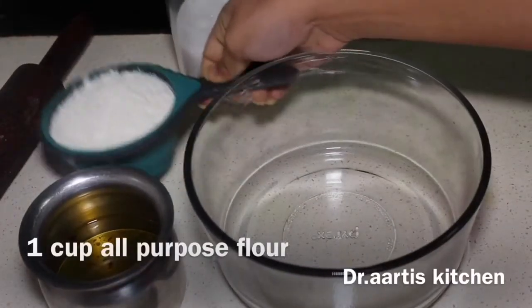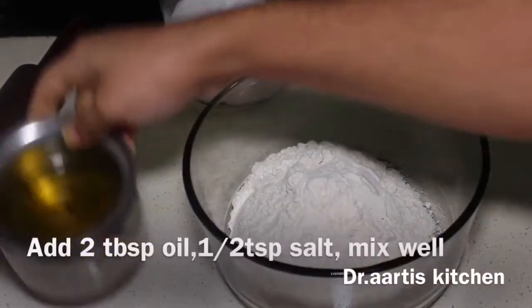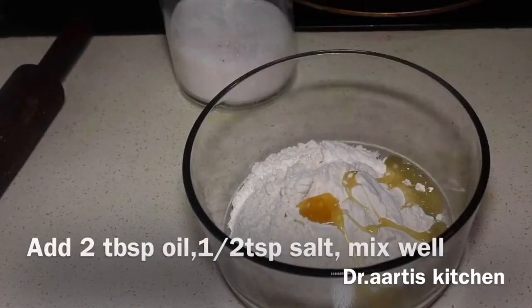1 cup all-purpose flour, 1 cup white flour, 2 tablespoons oil, half teaspoon salt.